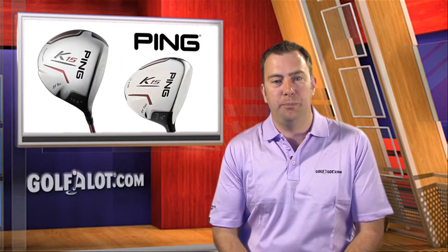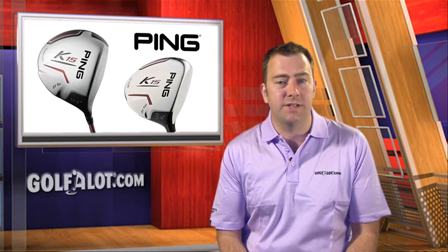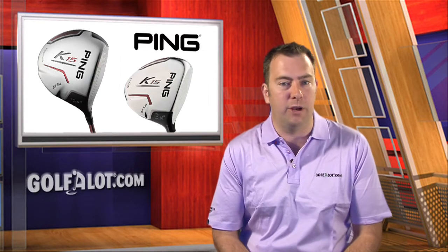Hello and welcome to this special PING K-15 edition of Golf A Lot Equipment News, where we'll be casting our expert eye over the K-15 driver and fairway woods.